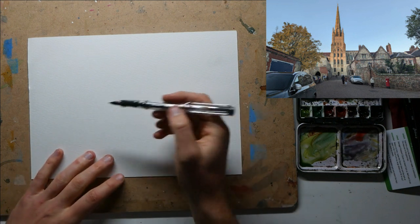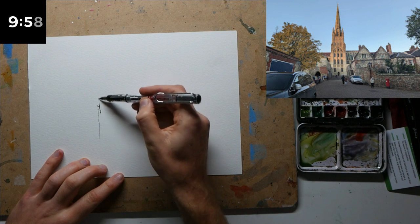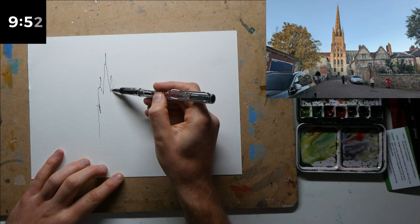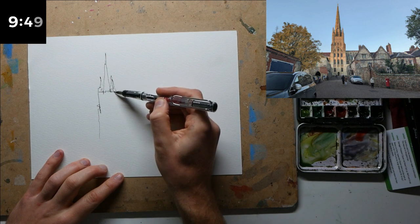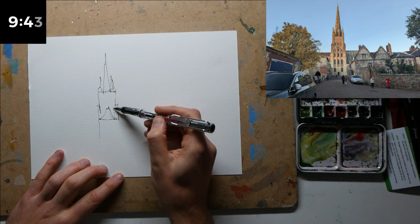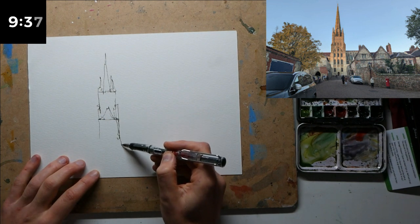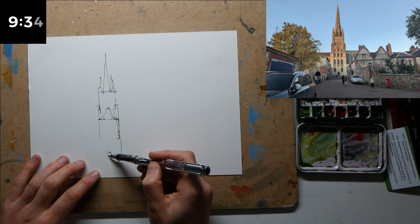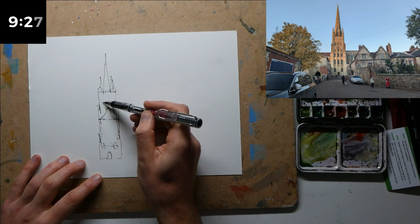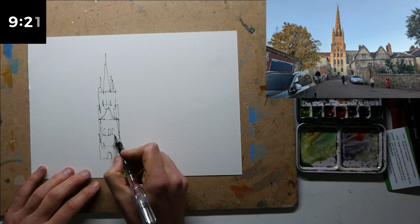I've got my Lamy Safari pen with waterproof ink and we're going to start by grabbing this tower. It's been a while since I've done a 10-minute challenge — I still basically do it all the time at home, I just sketch things very quickly. All I'm doing here is grabbing really big shapes. I've got this tiny little door on this huge structure, so let's emphasize that. The church doesn't need to be super accurate, but you want that idea of symmetry and key features.